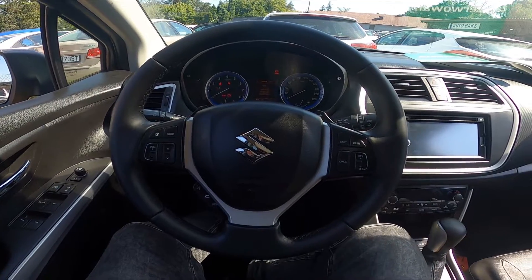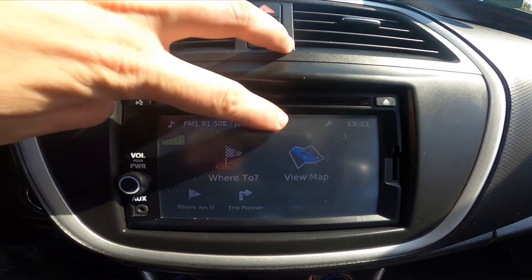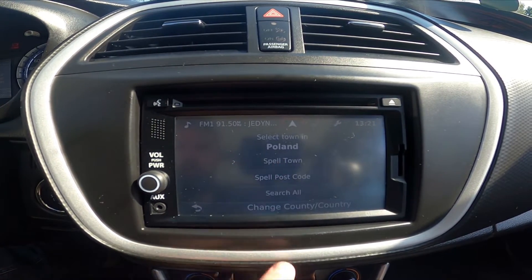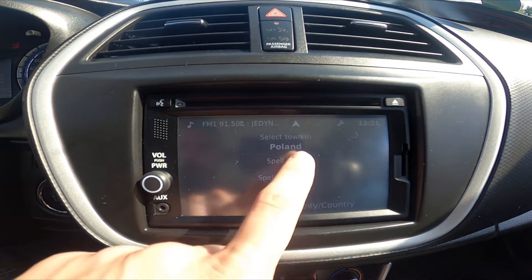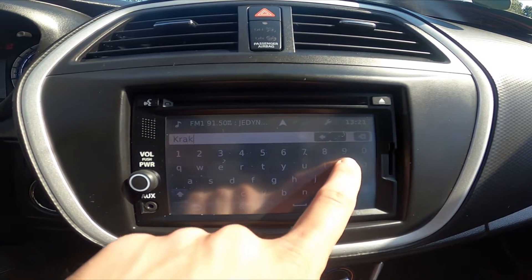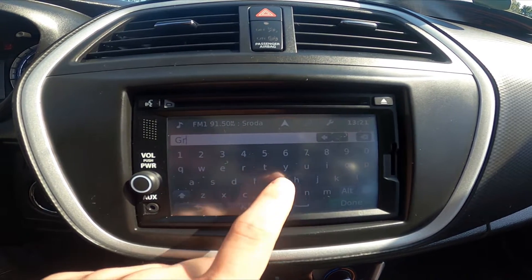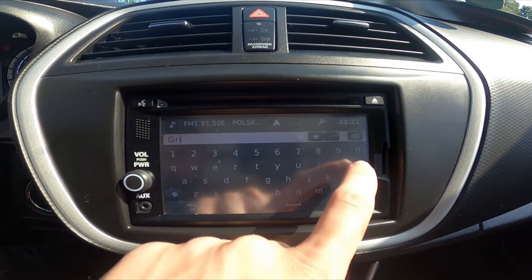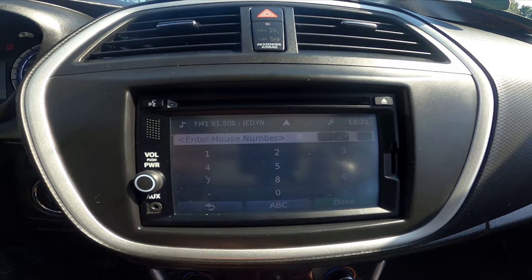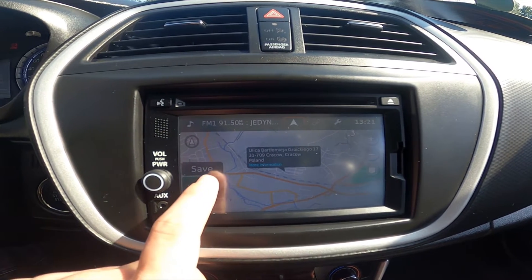In the beginning, let's take a look at the screen display. Go to navigation and select where to. Now select address, enter country, town, street, and number. Now select go.